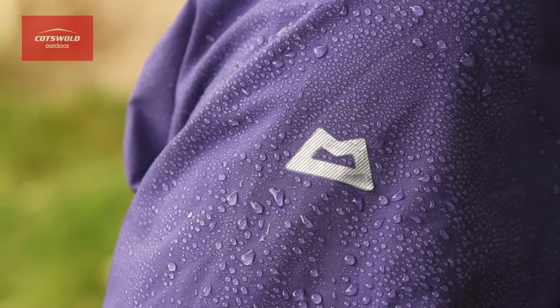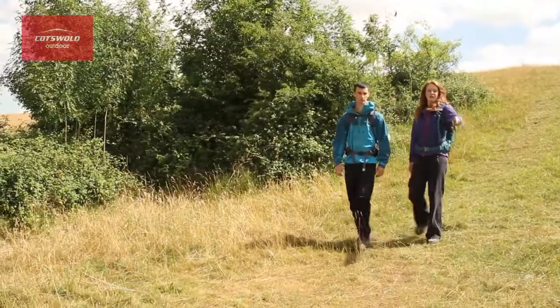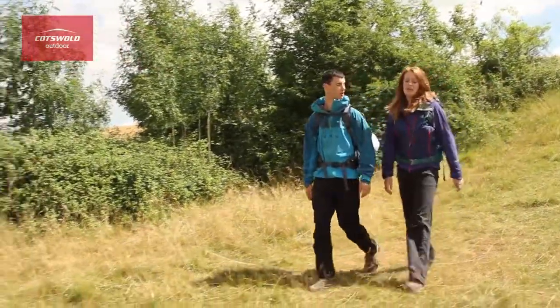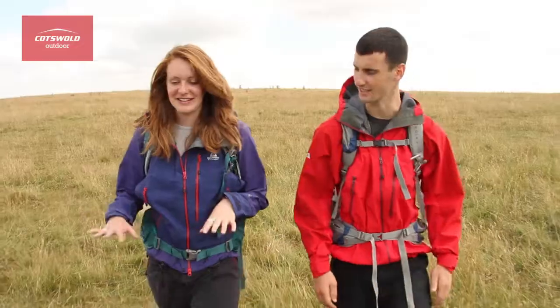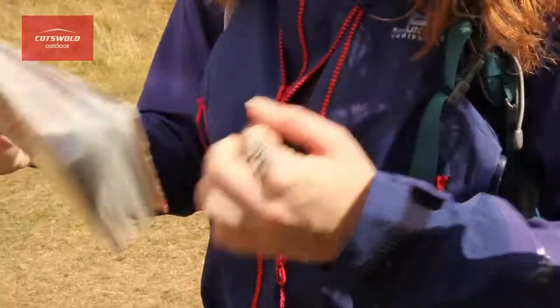The fabric on this jacket has been well thought through. The places that are likely to get more contact are reinforced, making them more durable. Mountain Equipment's storm construction makes the best use out of the new fabric, paying attention to everything down to the finer details such as the seams, the zips and even the shape of the pockets.